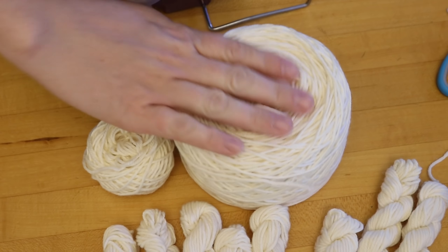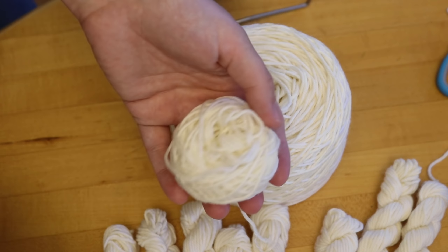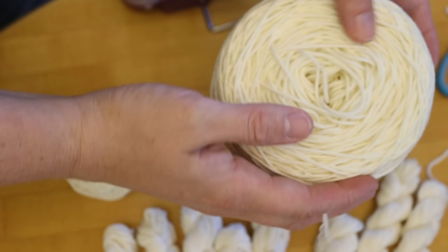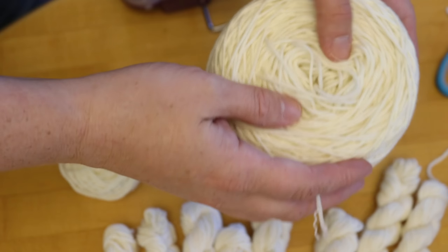We've got a baby and a mommy! We have a little itty bitty 10 gram cake and then our larger 100 gram cake. Now I want to dye these at the same time in the same dye pot, but not just the two of these. I thought it would be fun to see some cakes in a bunch of different sizes.